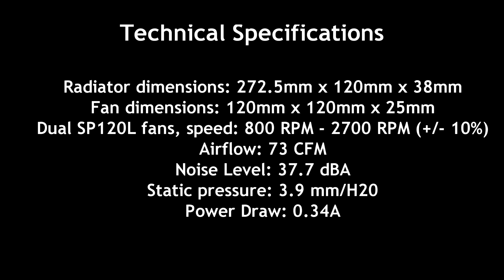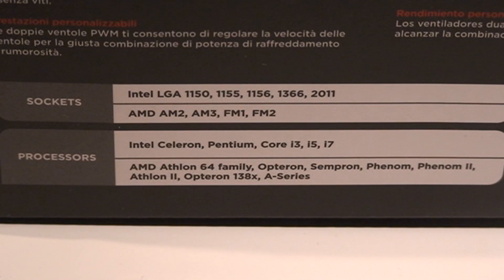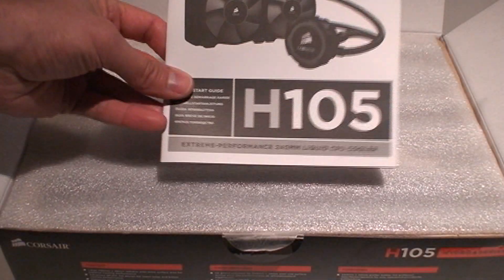This one can obviously take care of your AMD or Intel CPU. Here are the specs for it — it comes with the dual SP-120L fans. You can see the airflow, noise levels, and pressure. It supports all the latest and previous generation Intel and AMD sockets.